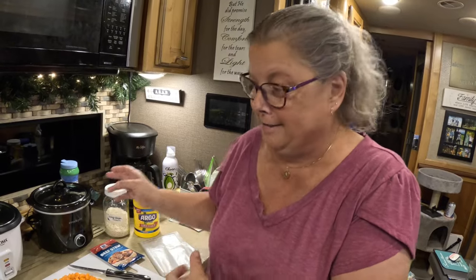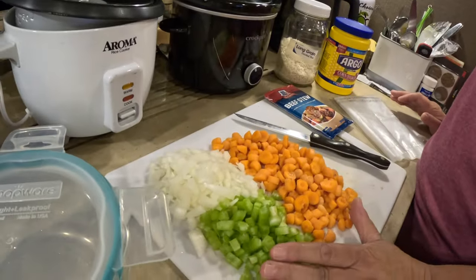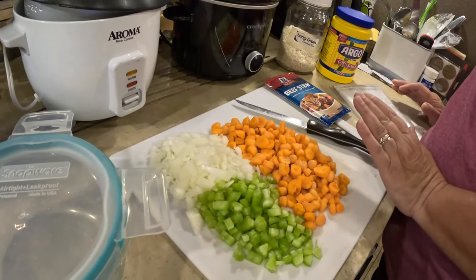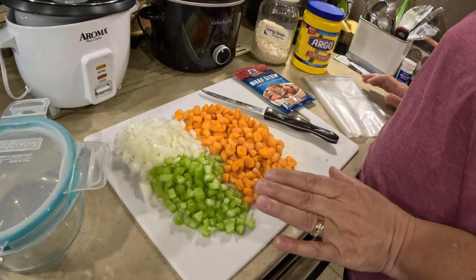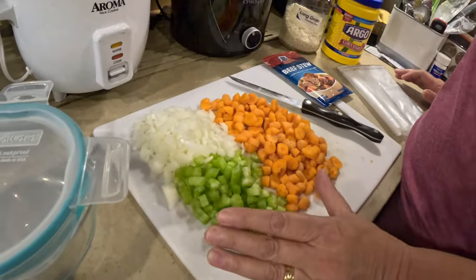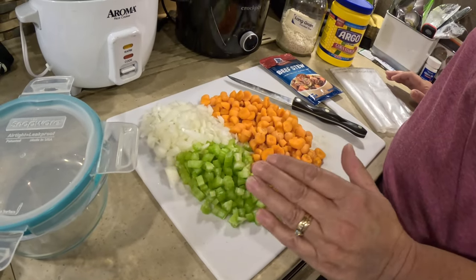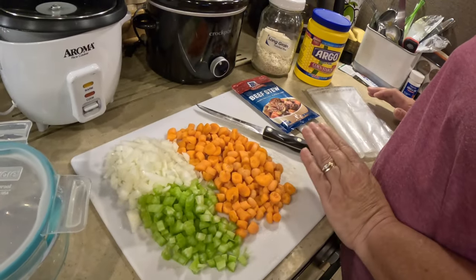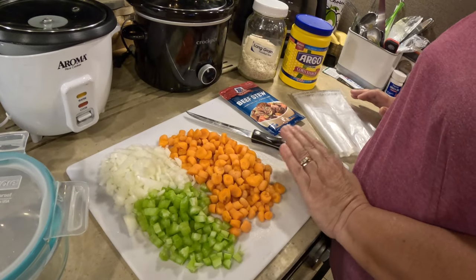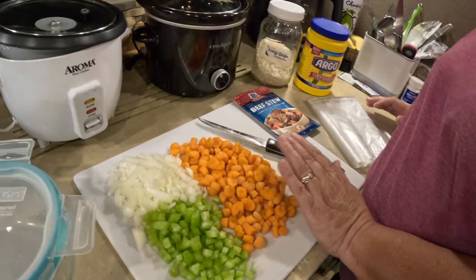So what have you prepared? That's the glory of the crock-pot. I've cut the celery, onions, and carrots. About how much of each? About a half of an onion, about one to two stalks of celery, and just however many carrots you like. We have as many carrots as we do the other vegetables because I really like cooked carrots.